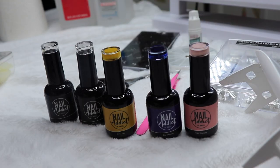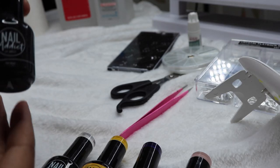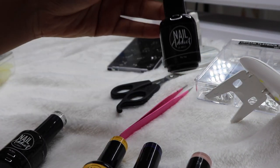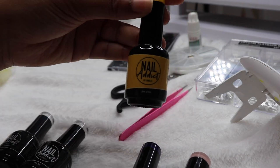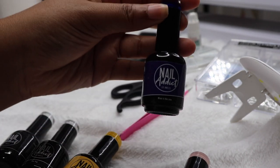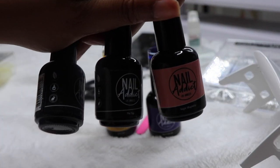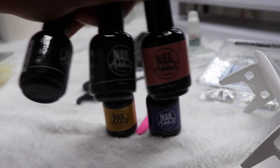First thing I want to do is give a special thanks to Nail Addict — Nail Addict is sponsoring this video today. They sent me these beautiful shades: they sent me this base coat, this top coat — both clear and they dry very glossy. They also sent me this beautiful yellow that gives me a mimosa vibe, this beautiful midnight blue, and the star of the show — Sugar Magnolia, which is this beautiful pink. So the base, top coat, and Sugar Magnolia are what we're using for this tutorial today.